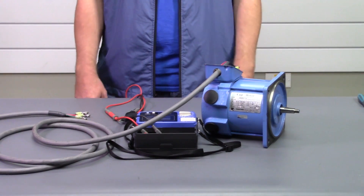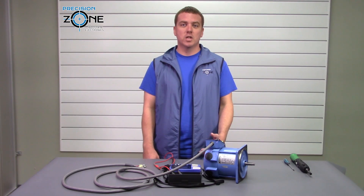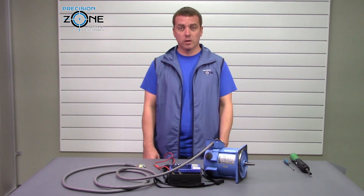Now, as always, before we do any maintenance we want to make sure the machine is powered off and the power is secured at the main breaker.